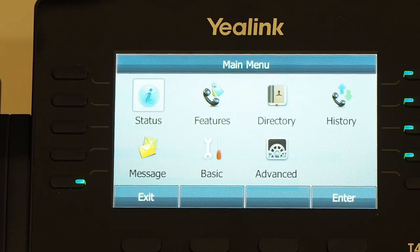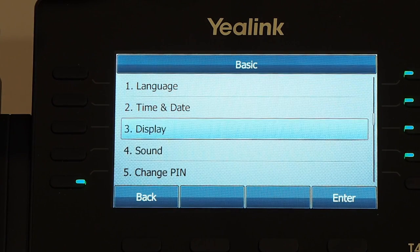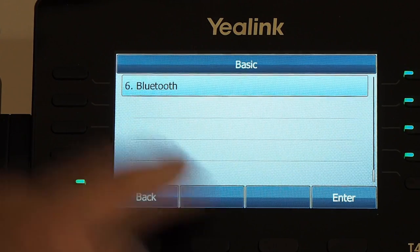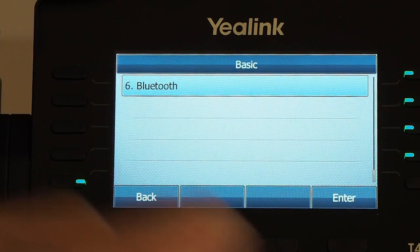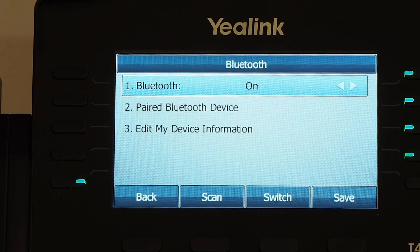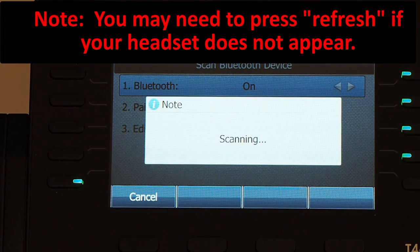Activate the Bluetooth feature on the phone by pressing Menu, Basic, Bluetooth, and select On and press Save to accept the change. Select Scan on the phone. The phone will start searching for Bluetooth headsets within range. Select the desired one from the list of found Bluetooth headsets on the phone.